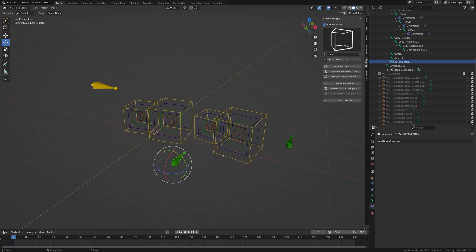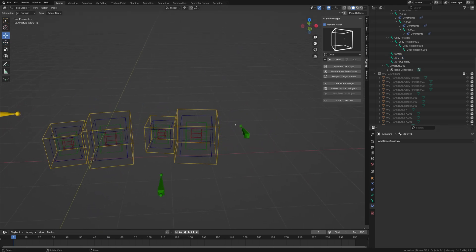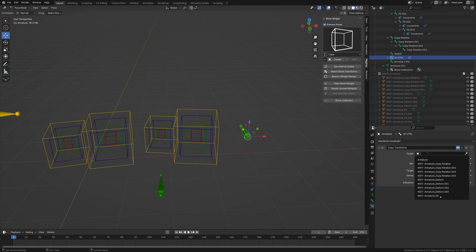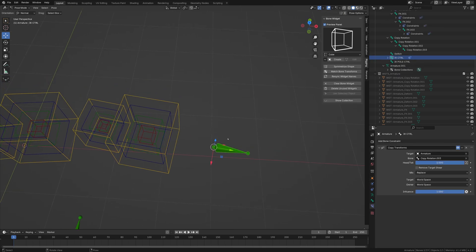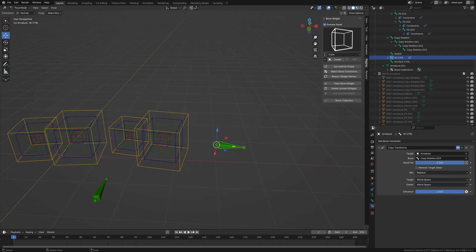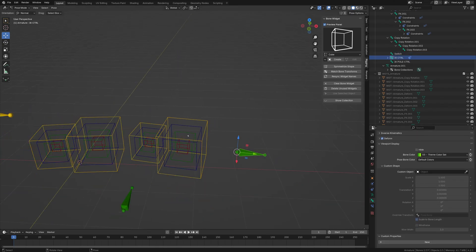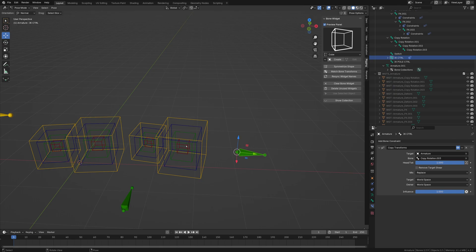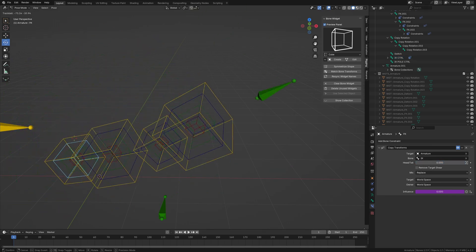Now we want the pull and IK controller to follow the actual bones. Let's attach the IK controller — we add copy transforms, set the armature as target, and select the end bone. The orientation will look a bit different, but for IK controllers you usually don't use rotation, so that's fine. Since we're in FK mode, we want the influence to be one, so I select the driver, paste it, and do one minus so it's turned on by default. Now if we move this, it's moving correctly.